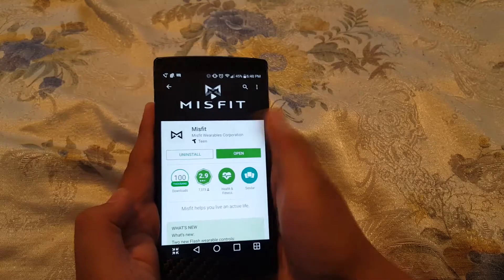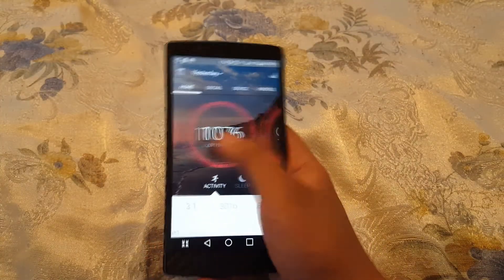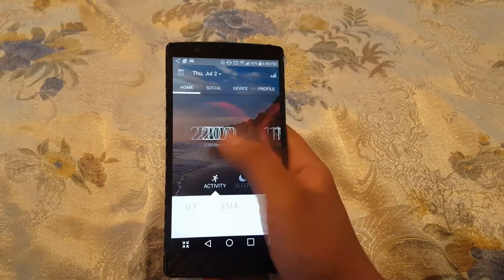Another great thing is that you can use it both on iOS and Android with an app to go along with that. The app is very easy to read and know what you are doing at all times.